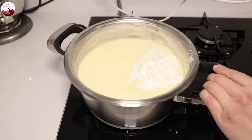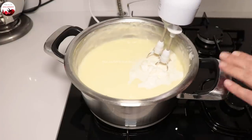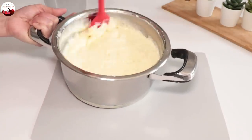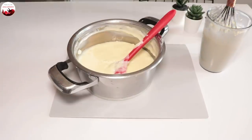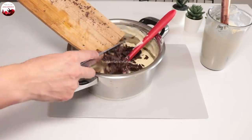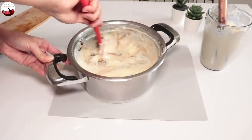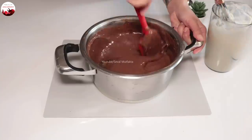Çok aşırı soğutmayın; sadece hafif ilk sıcaklığı çıksın. Çünkü çikolata katacağımız için erimez. Mikserle 2 dakika kadar iyice çırpıyorum. Şimdi beyaz kısmının yarısını bir kabın içine boşaltacağım. 80-100 gram arası mikser çikolatayı içerisine alıyorum. Damlı çikolatalardan da kullanabilirsiniz; karıştırıp çikolatayı içinde eritiyorum. Karıştırdıkça o koyu rengini alacak.